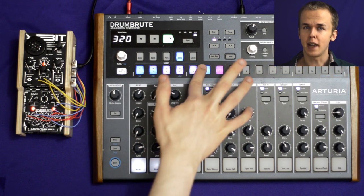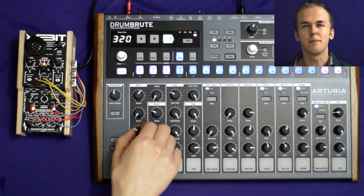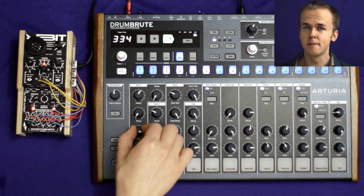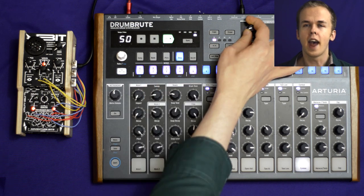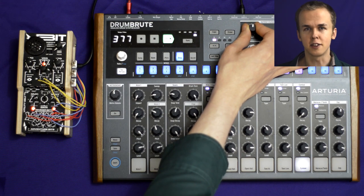Each sound on the Drumroot behaves differently when you do this, and you can get interesting results by combining sounds. Pitched sounds, when combined, create sort of oscillator swarms, and inharmonic sounds can be combined to create all sorts of interesting tones and textures.